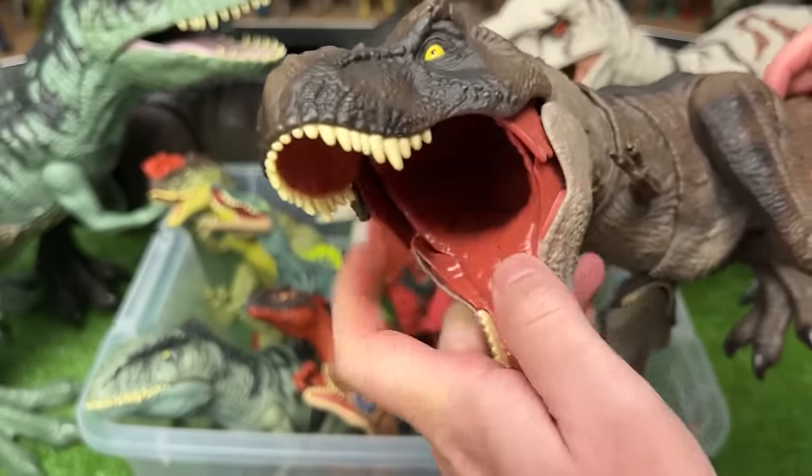This is a T-Rex figure with some cool coloring — it's got the red and the black spots all over its body and the light underbelly. Plus it's got an action button on its back to activate the jaw.